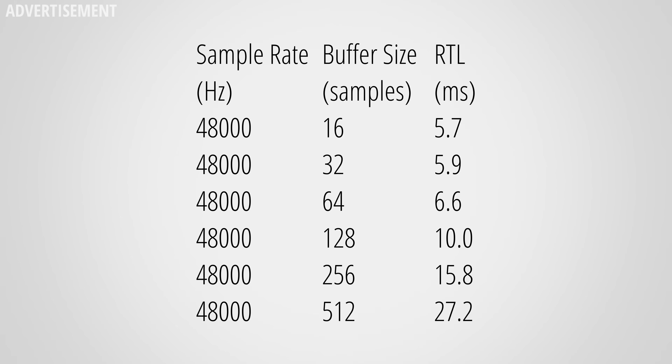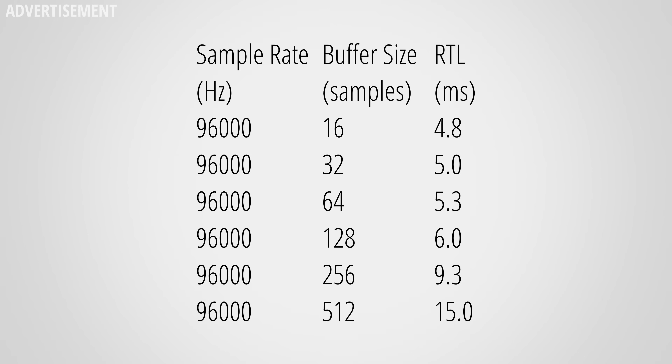Round trip latency is the time it takes for an interface to output a signal and then record it again — important when using real-time effects like amp sims. At 48kHz the times are okay but surprisingly about a millisecond longer than the ID14 and ID44. At 96kHz the RTL performance improves by about a millisecond with low buffer sizes, which is quite alright.